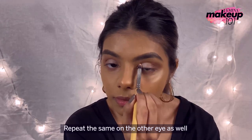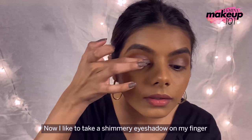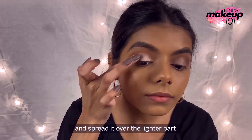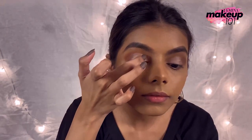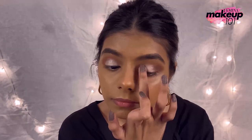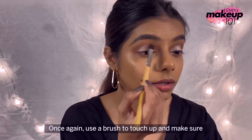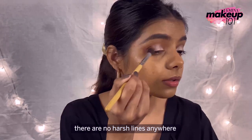Repeat the same on the other eye as well. Now I like to take a shimmery eyeshadow on my finger and spread it all over the lighter part. Once again, use a brush to touch it up and make sure there are no harsh lines anywhere.